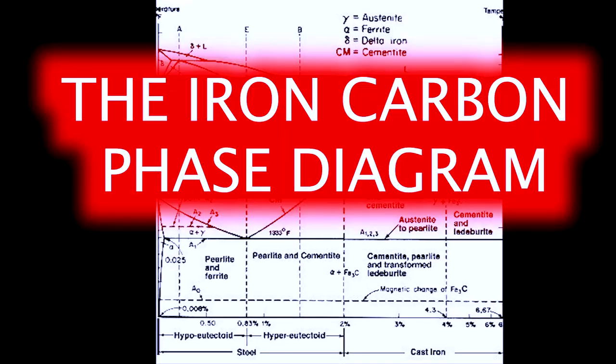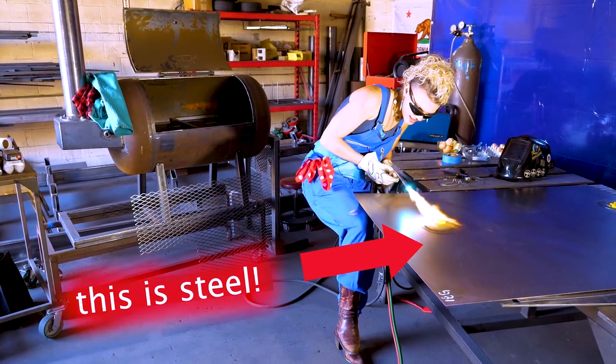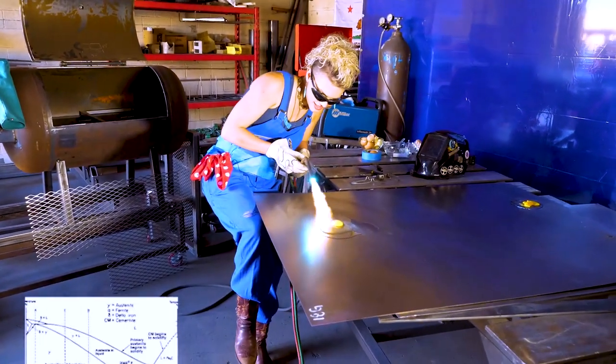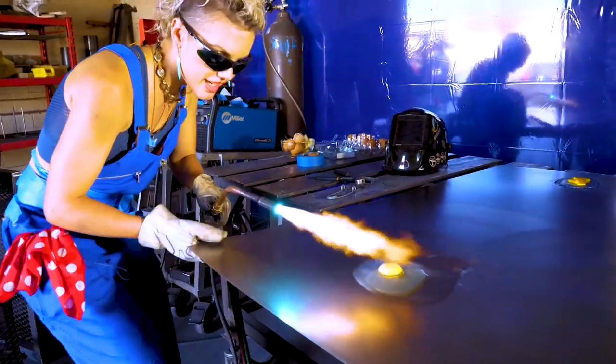Back to my favorite chart. The iron-carbon part of this title refers to steel. Steel, loosely speaking, is made up of mostly iron with varying amounts of carbon. This important diagram is used to understand what structure will be formed at what temperature and at what carbon content.